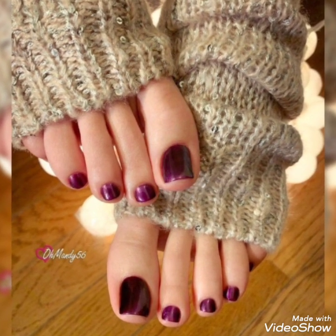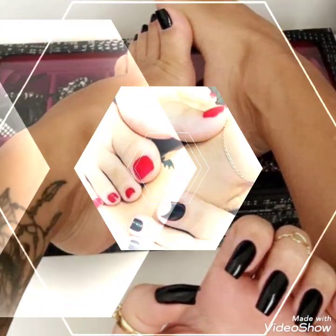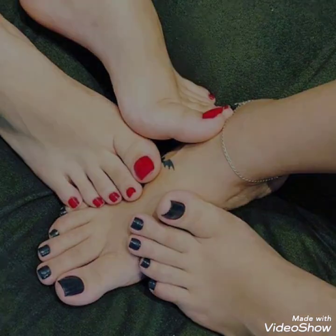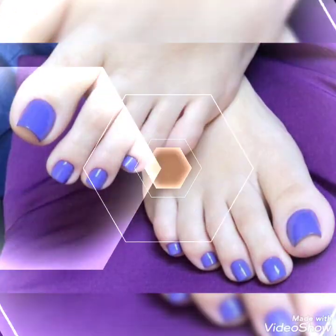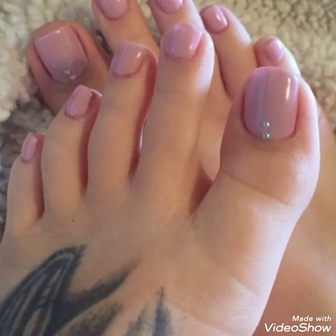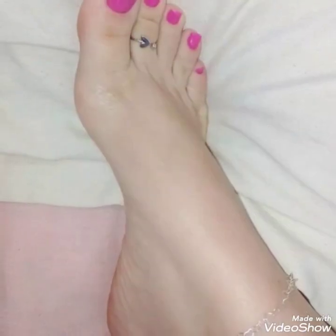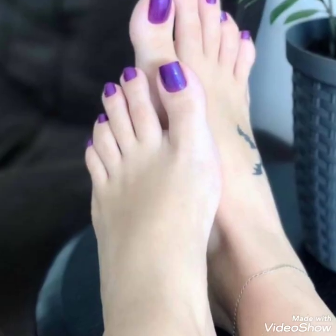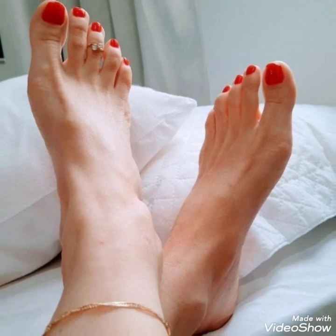Hey guys, welcome back to my channel Snazzy Fashion. I hope you are all fine, doing well, and enjoying the best condition of health and also enjoying the winter season. I'm sure you are looking for beautiful nail art designs and nail paint colors for winter season or any type of function where you want to look more beautiful and attractive.